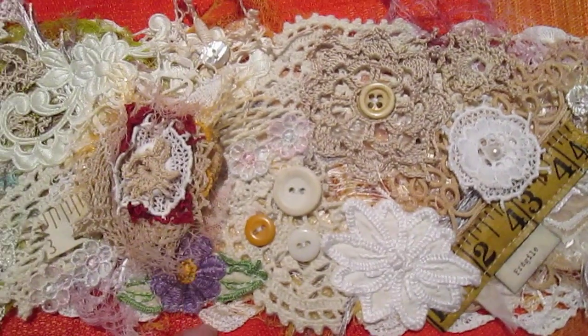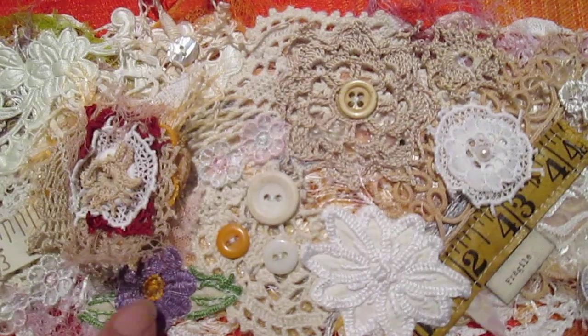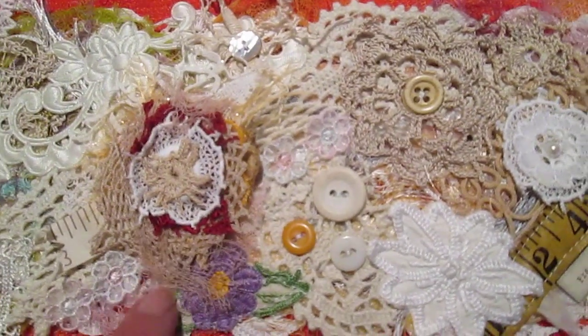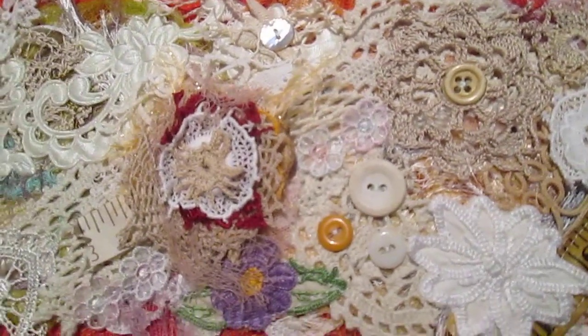This piece here is a very vintage flower off an old napkin. It's a handmade flower, put together. There are a lot of buttons — there's just so much on here.